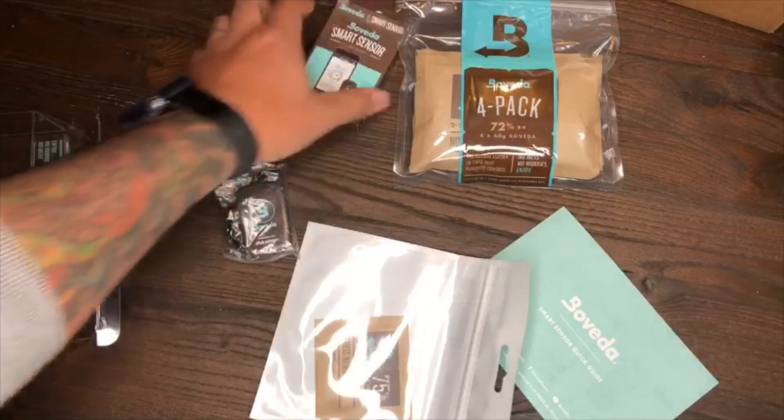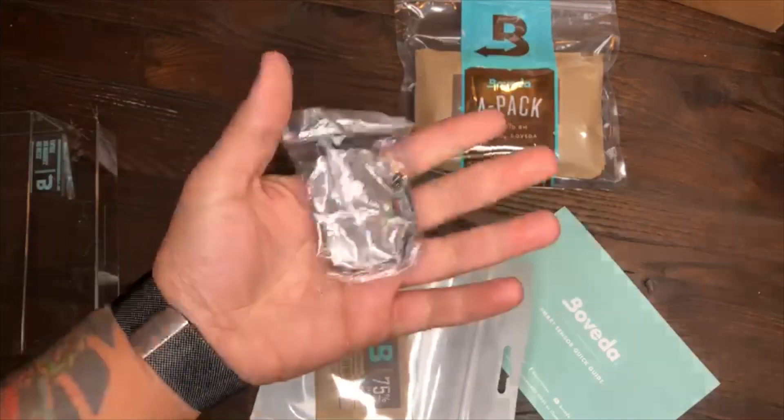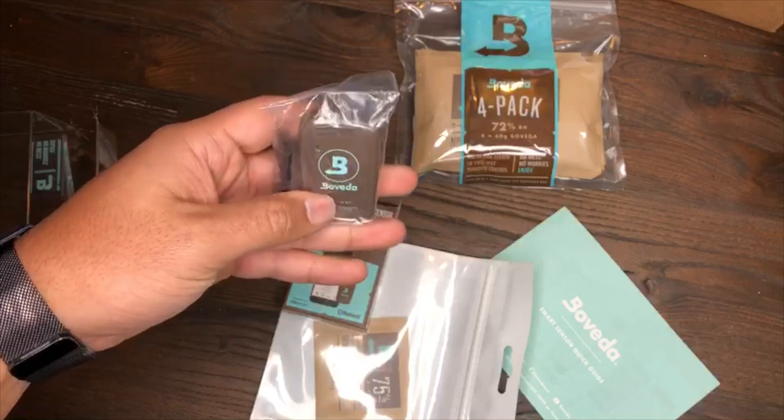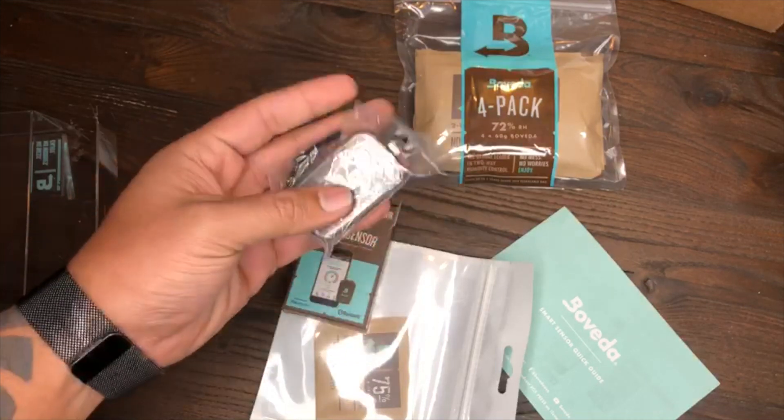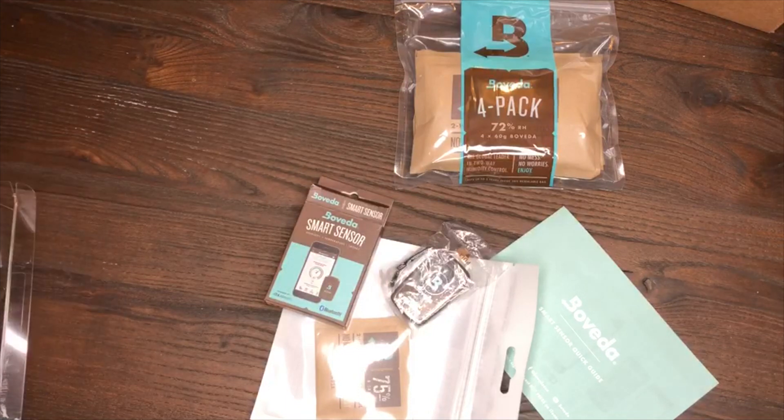This is the Boveda smart sensor kit by Boveda — I hope you guys enjoy. Let me know if you have one yourself, feel free to comment and let me know your experience. For those of you that are new to the page, please remember to subscribe, click like, and share with your friends. Alright, have a good one.